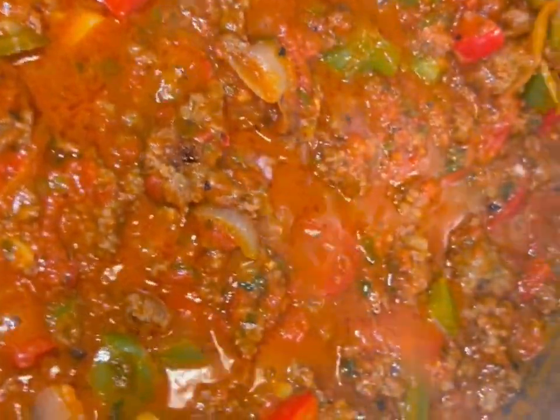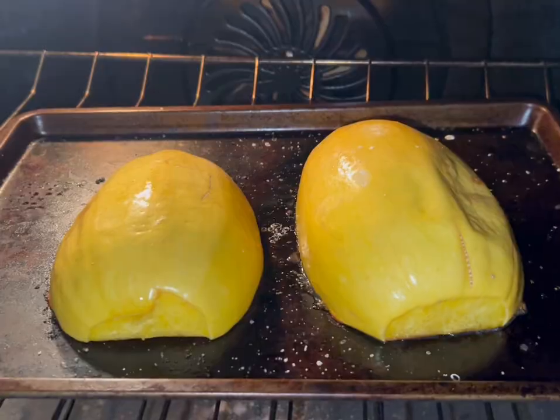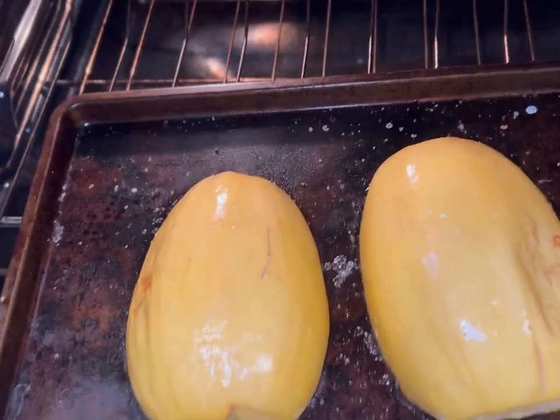You're going to take your spaghetti squash out of the oven and flip it over — it's going to be nice and steamy, and that means it's ready for you.